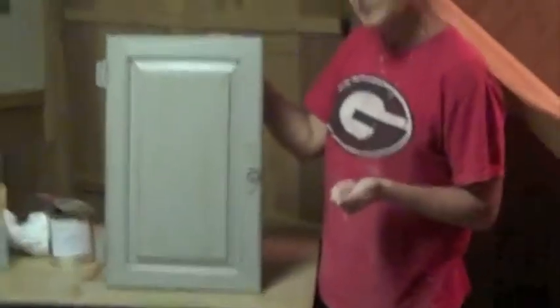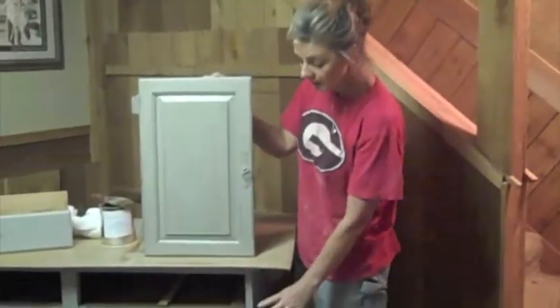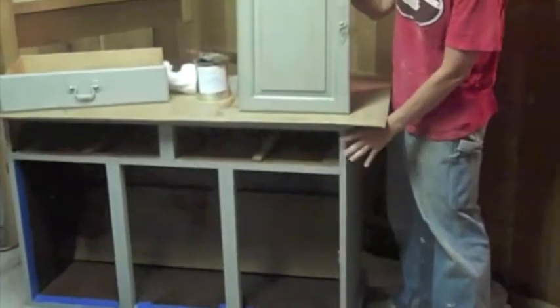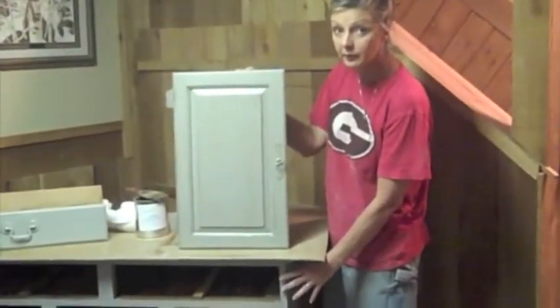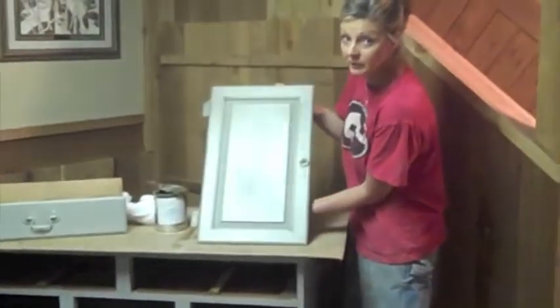If you want to come up a little closer to see this, this is how my door is going to finish out. When I'm done and this dries — I'm going to let this glaze dry for about an hour or so — I'm going to put a Rust-Oleum clear poly over the top of it, and then this whole project will be done. I'm going to show you the top of this so you can see what the backside of doing your cabinets would be like, and then we'll just about be finished with this project.